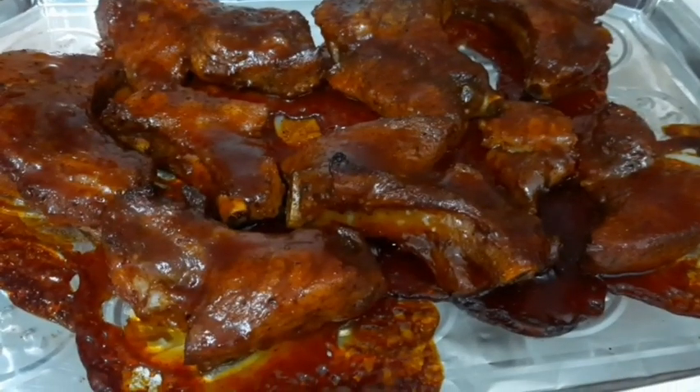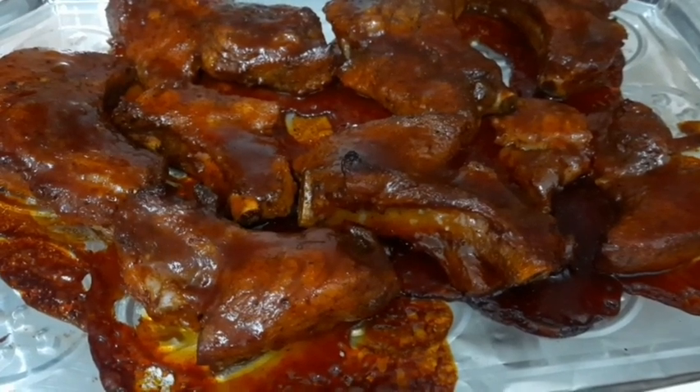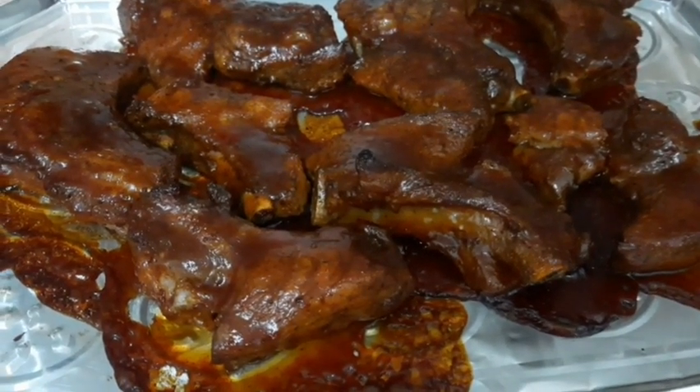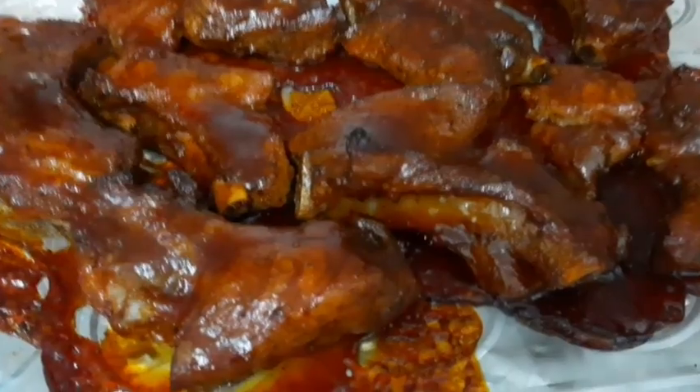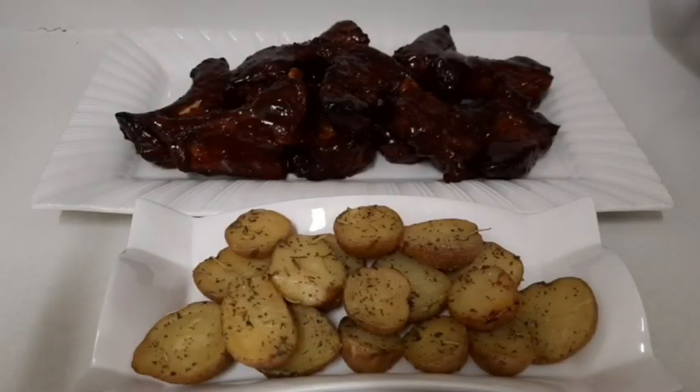I'm going to take them out of the oven, flip them on the other side, put some more sauce on top, and then put them back in the oven for another 15 minutes. Look how juicy that looks — and it's not finished just yet.